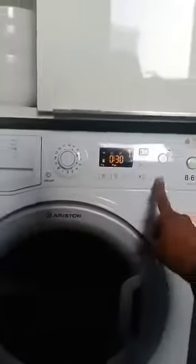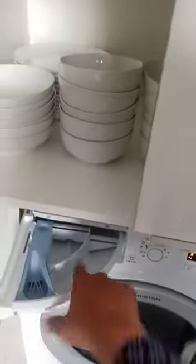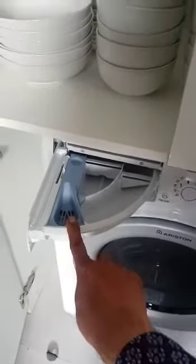After you set any program, start from here and your machine is working. This place is for the powder washing soap or washing powder, and this one is for the liquid.